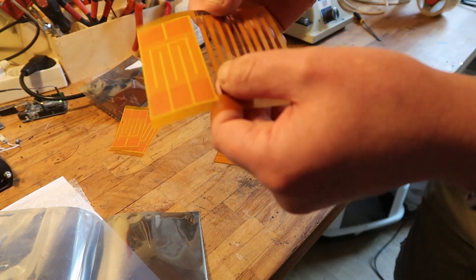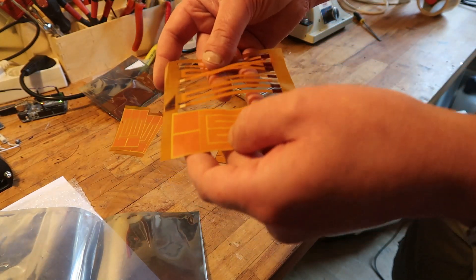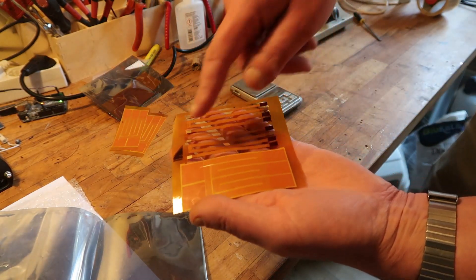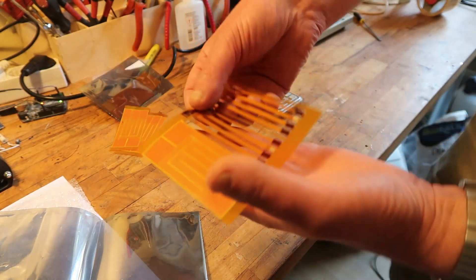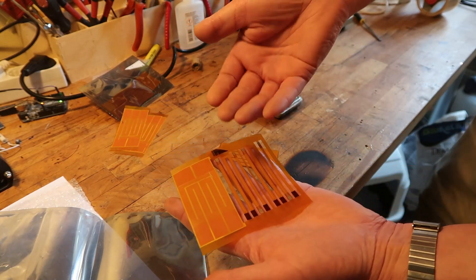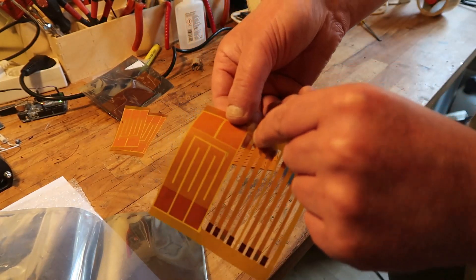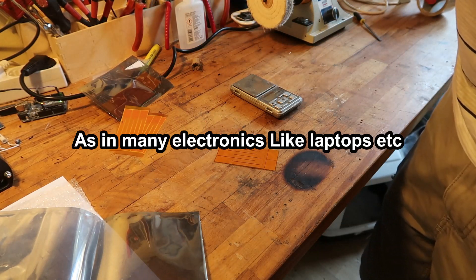I've seen those stiffeners. Not sure what this other thing is, but I think they're just patch cables — as this flex material is normally used for. So you put these stiffeners on the end where there are gold-plated fingers. Really cool.